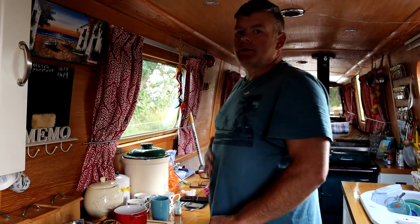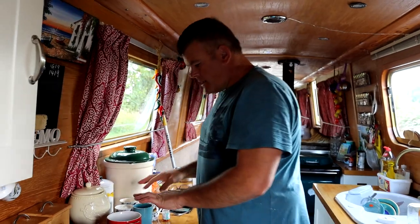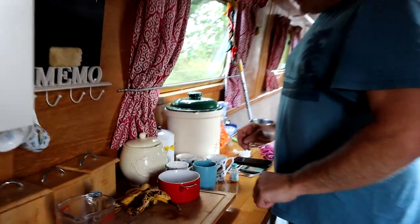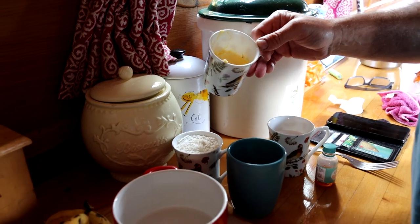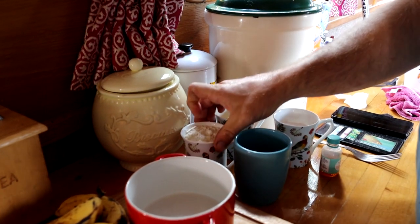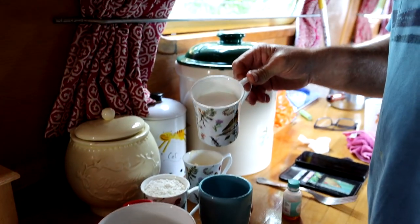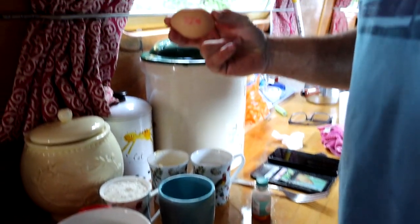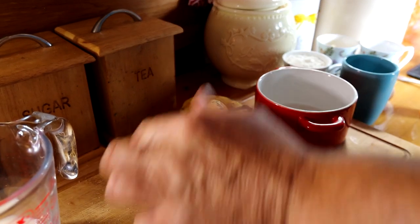We're going to make banana cake today, or banana loaf — it's banana cake. We've got everything weighed out into cups: half a cup of butter, a cup of self-raising flour, three-quarters of a cup of caster sugar, one free-range egg, vanilla, two very ripe bananas.